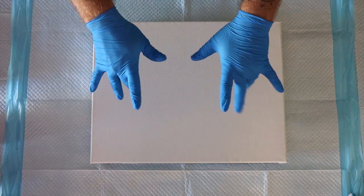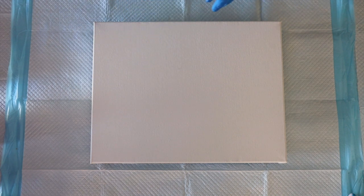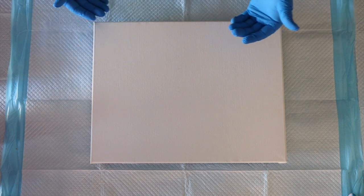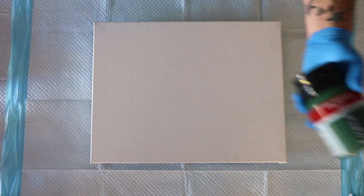Hey guys, it's Jeremy. I'm super excited about this Dutch pour — it's been a long time since I've done one. I have a 14 by 18 inch canvas from Jerry's Artarama — it's an edge canvas, an inch and a half deep. The colors we're using today are permanent red violet by Amsterdam and olive green deep.